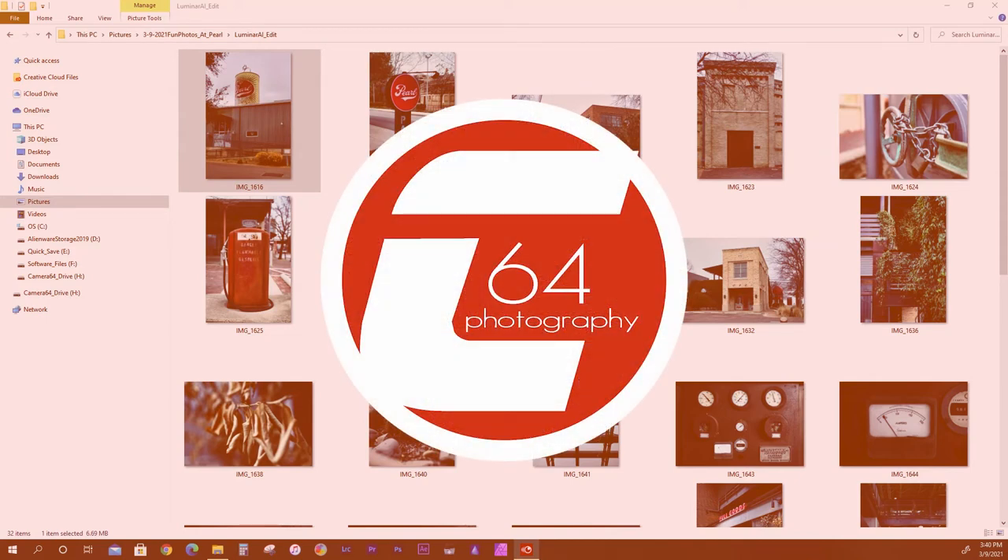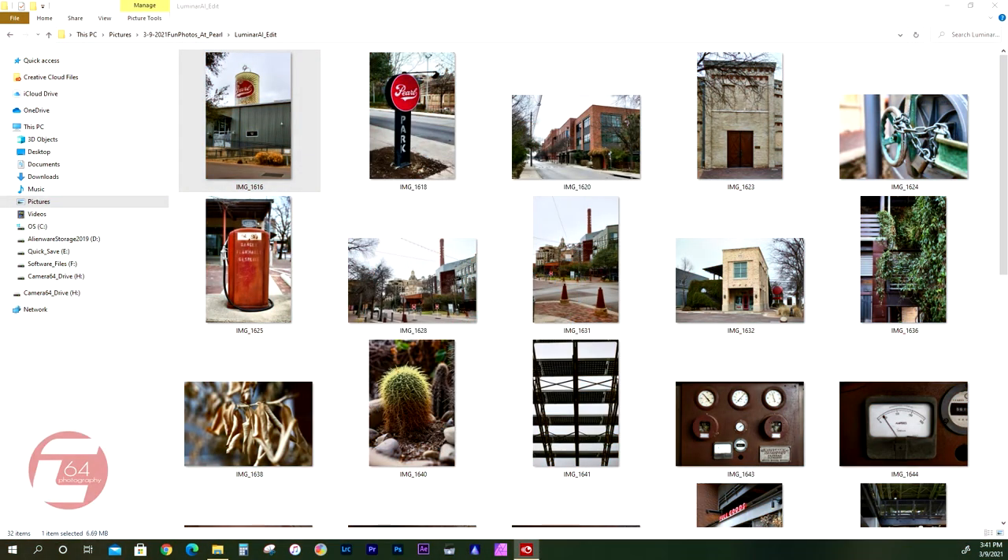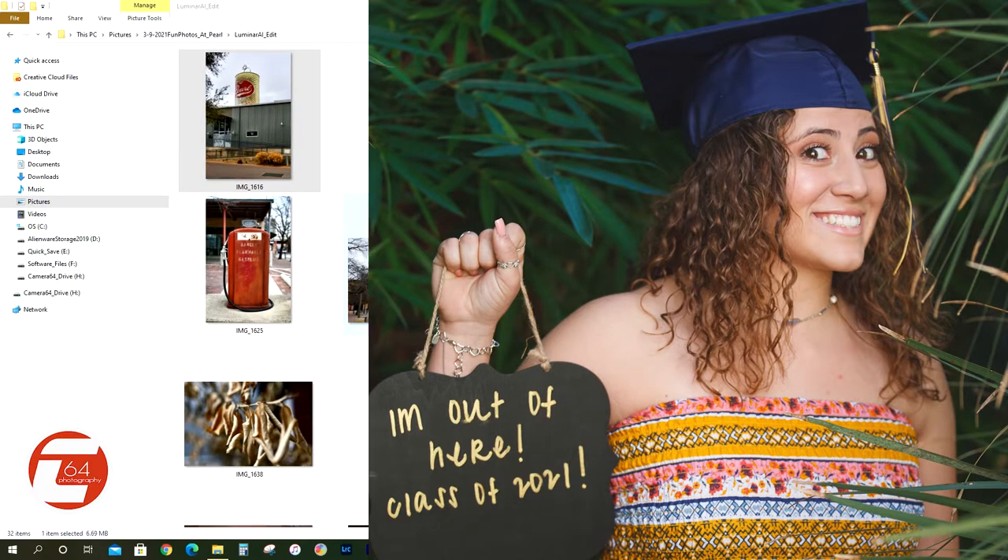Hello guys, welcome back. You are watching the Camera 64 Podcast and as always I am your host Alfonso Chavez, coming to you from Converse, Texas. Today I just wanted to flip through a couple of pictures that I had the opportunity to go out and shoot at one of my favorite spots in San Antonio, which happens to be the Pearl Brewery, just north of downtown San Antonio.